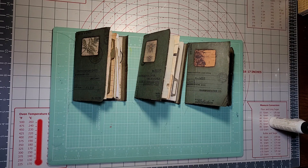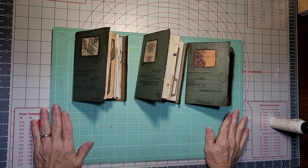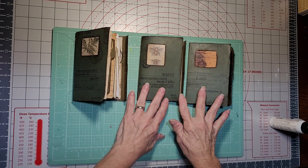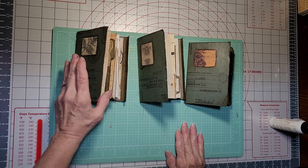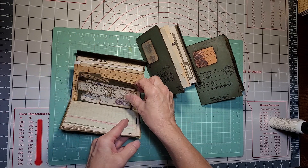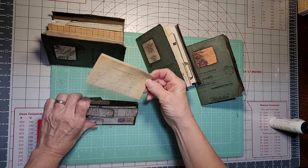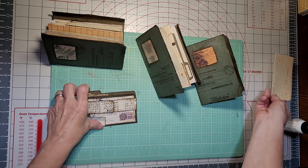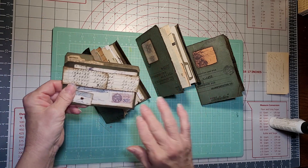Hi guys! Now that Easter's over and we can all put our noses back to the grindstone — when this is our grindstone, you get no complaint from me, because I absolutely love working on these journals. Today I was working on these mini file folders; this is what I plan to put in them.